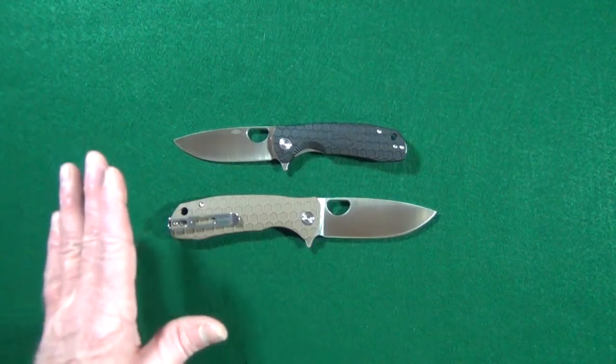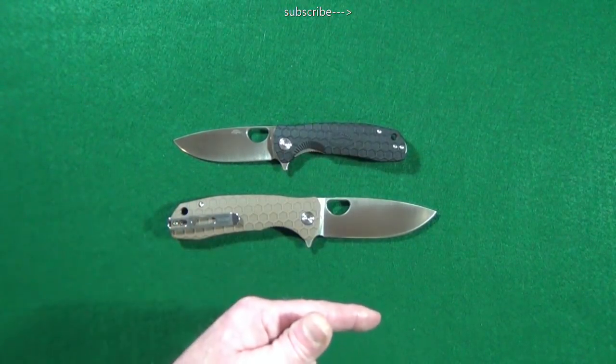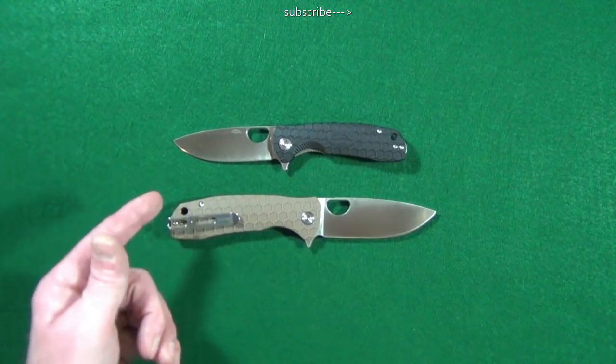Hey, how are you? Welcome to the channel. If this is your first time here, my name is Jay — go ahead and click on that subscribe button if you're looking for knife reviews that get right to the point.